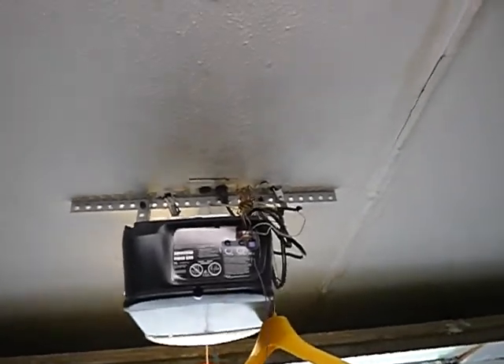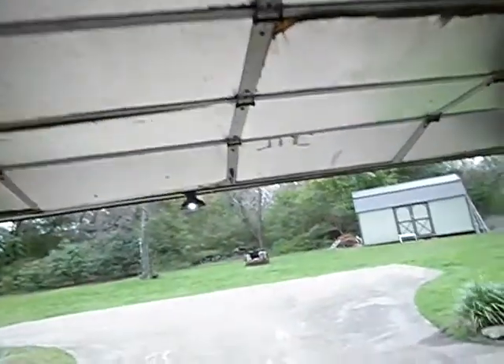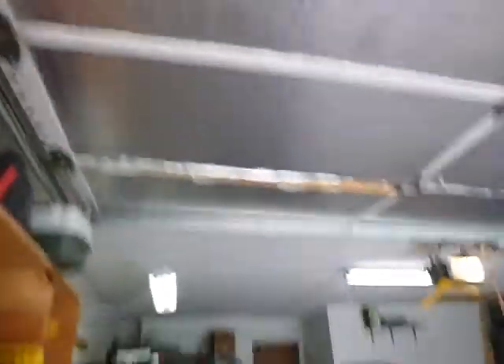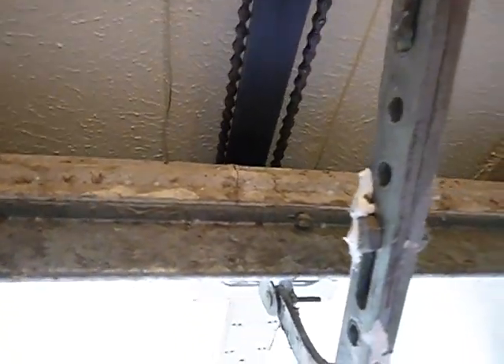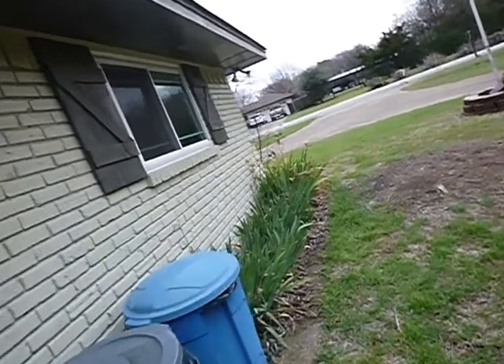The garage door opener is not GFCI protected. There are pull handles inside the door. The way this house is set up I can't easily run in and out because of a dog in the sunroom. The manual door lock should have been disabled to prevent accidental damage to the door. Looking at the top panel of the metal door, you can see cracks up there — it's been stressed out.